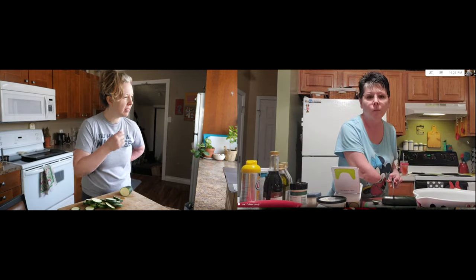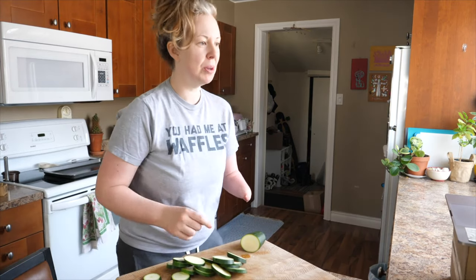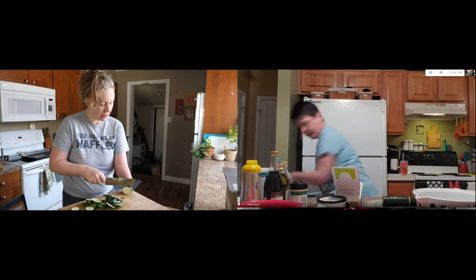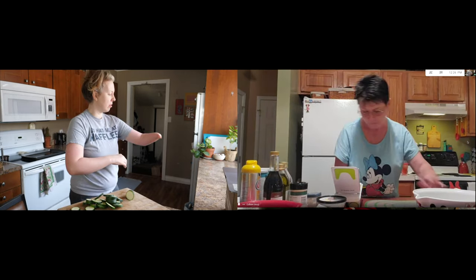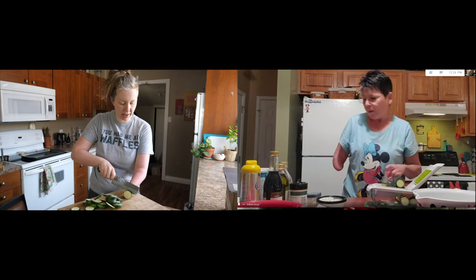Should I preheat my oven? Let's preheat our oven to 400 degrees. I always forget to preheat my oven — I get to the baking point and I'm like, no. I'd love to hear more about some of the cool kitchen equipment that you use because of your limb difference and arthritis. Anything that you've found helpful? Because that cutting thing is rad.